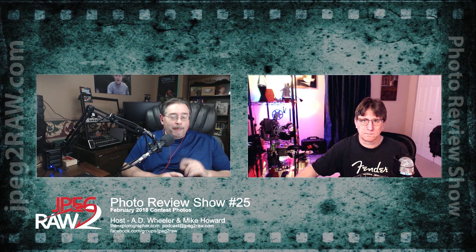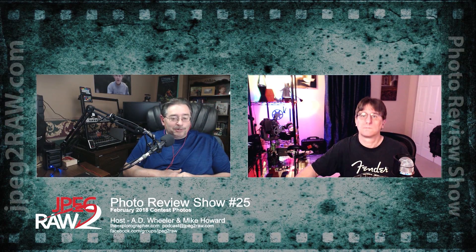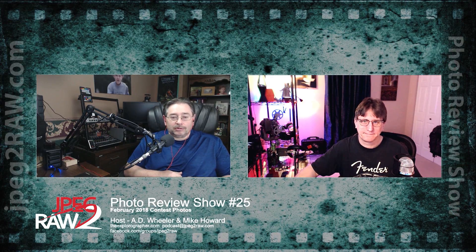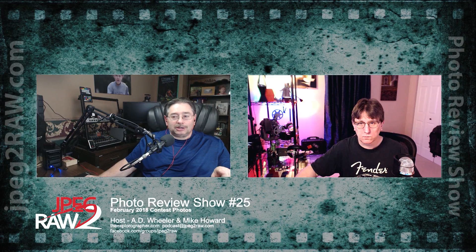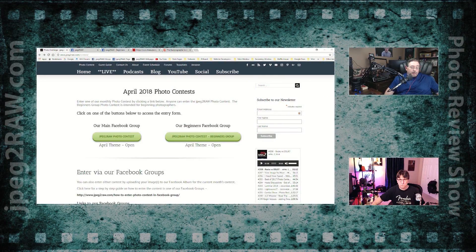This is JPEG the Raw photo review show number 25. We're back from a short break and catching back up. We're doing February photos entered into our contest. Before we get into those, I wanted to show you how you can enter. There are two ways: through Facebook, or through our site at jpegtheraw.com/contest. You can enter the beginner or regular group through the site or through Facebook.